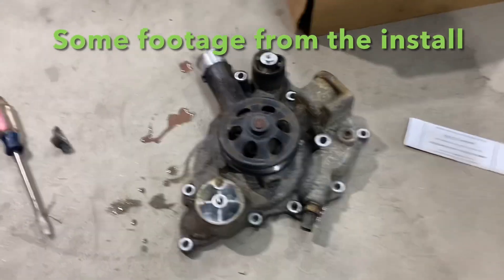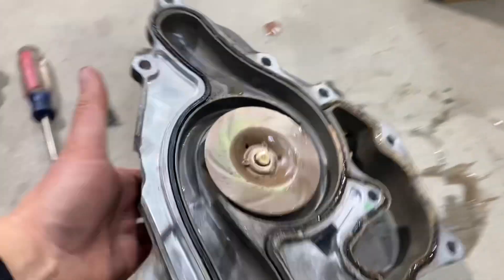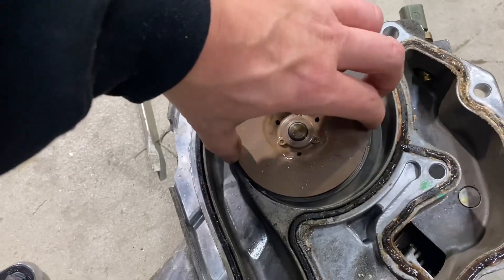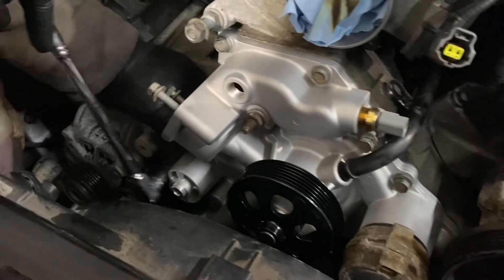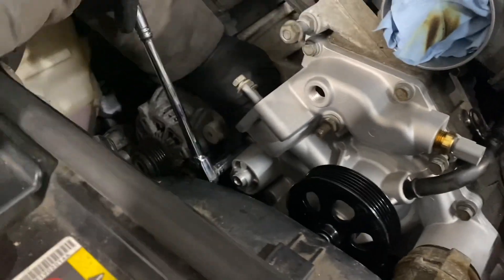Water pump is out. New Gates is on. No idea where the serpentine goes, but we'll figure it out.